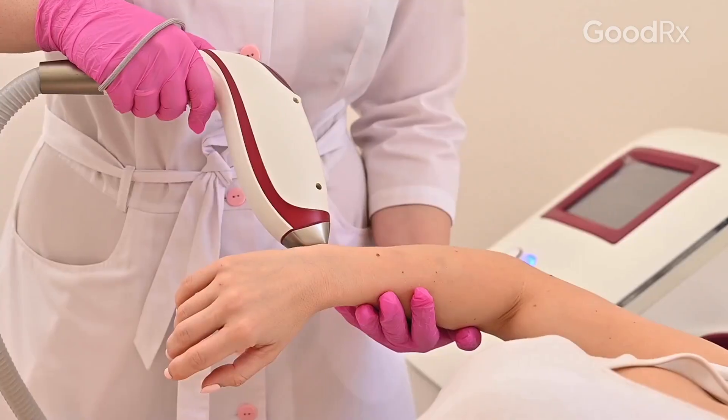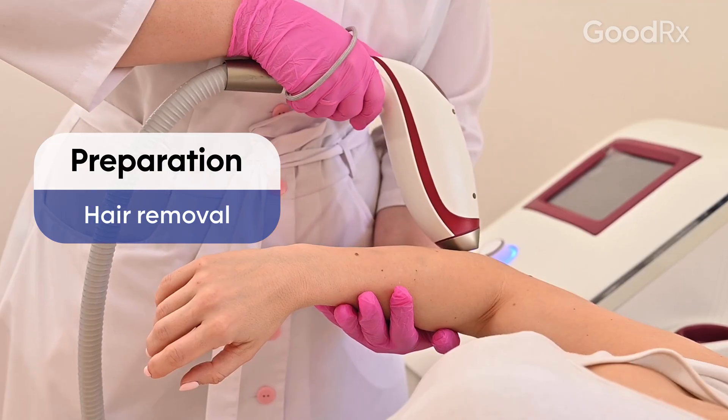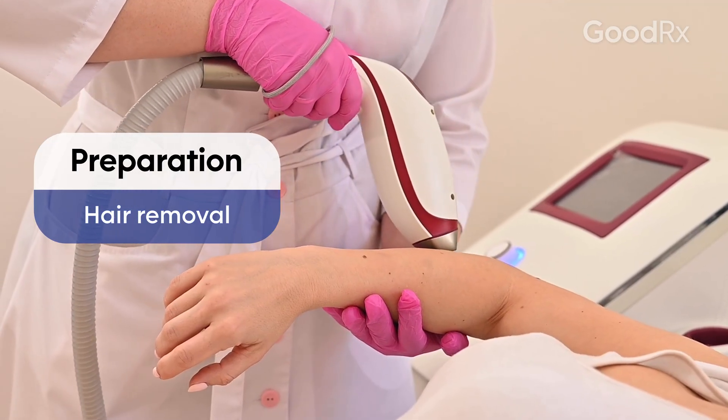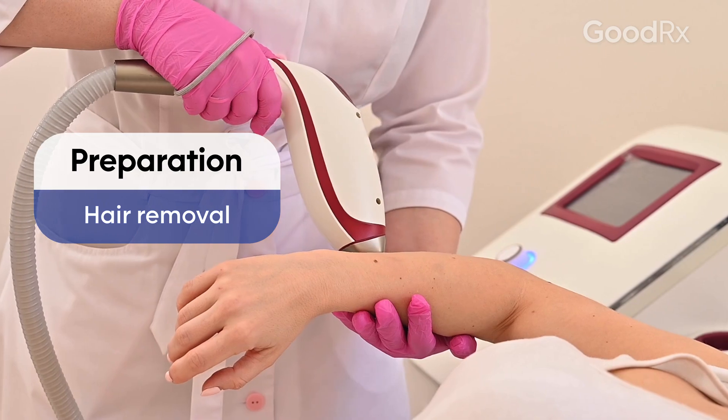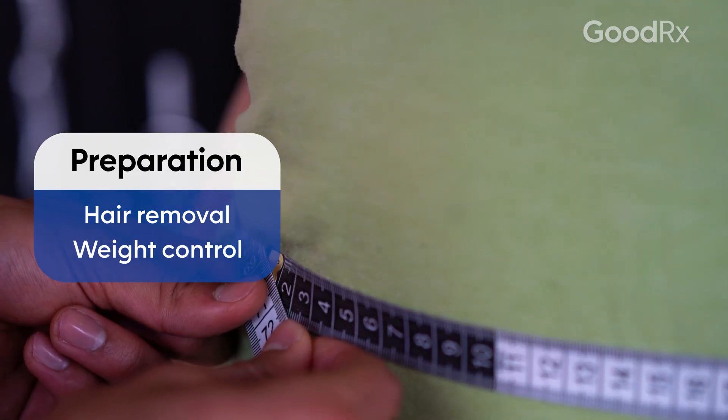The patient prepares for that procedure by first of all having hair removal on the forearm, and that can involve months of laser hair removal or electrolysis. It's also very important that patients have a normal body mass index because that can interfere with the technical aspects of the surgery.